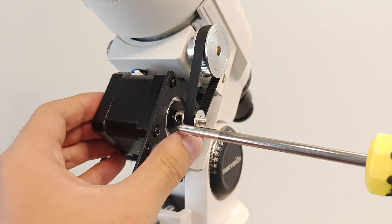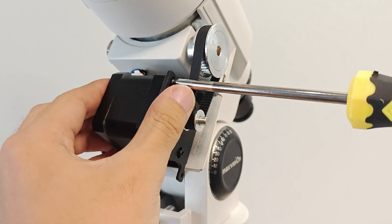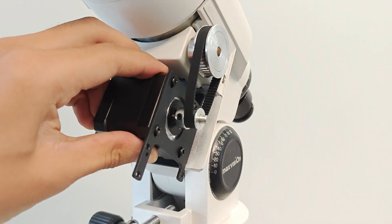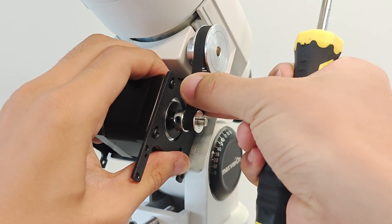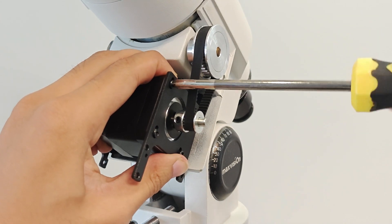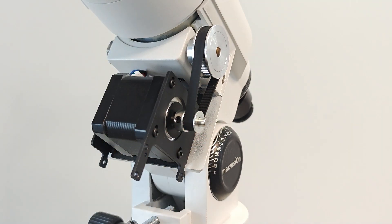Use a Phillips screwdriver to loosen the four screws fixing the motor. Now the motor can slide up and down. Pull the motor down by hand to keep the timing belt tight, and then tighten the motor fixing screws. At this point, the installation of the right ascension motor is completed.